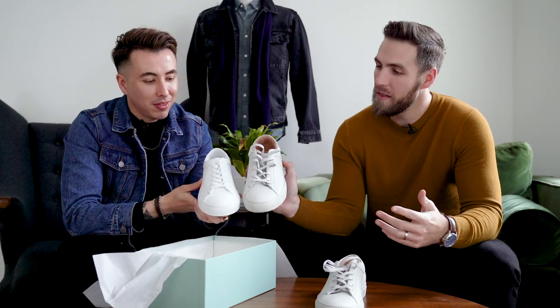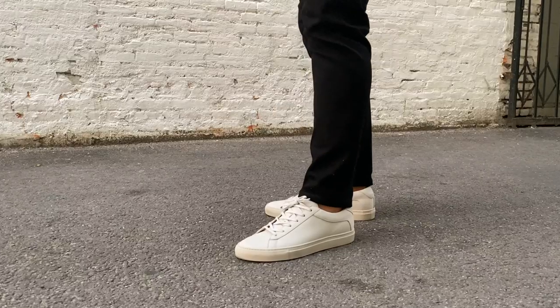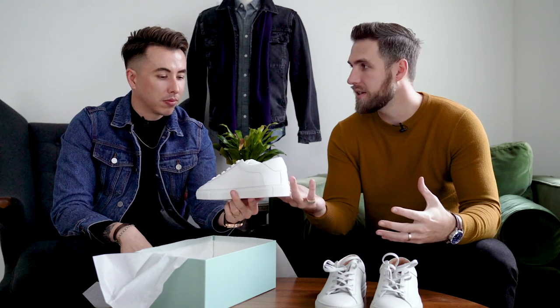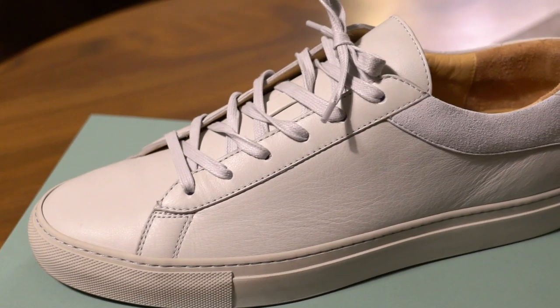Not too much of a difference between the two colors, but enough to set them apart. I also own a pair of off-white shoes, but not Off-White the brand — just off-white. These are sick. What I like about the Capri style is that it looks a lot like your standard white sneaker, but this back end right here sets it apart with this little extra piece of leather, so you can tell this is a Koyo shoe and not just something trying to knock off a higher-end version of the same shoe.